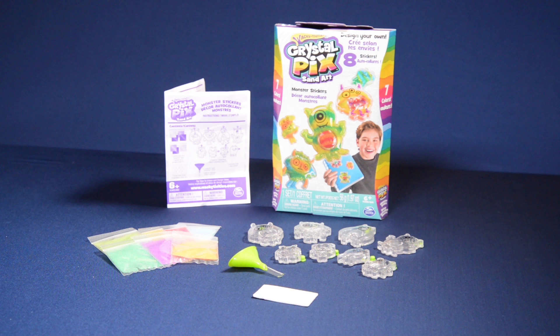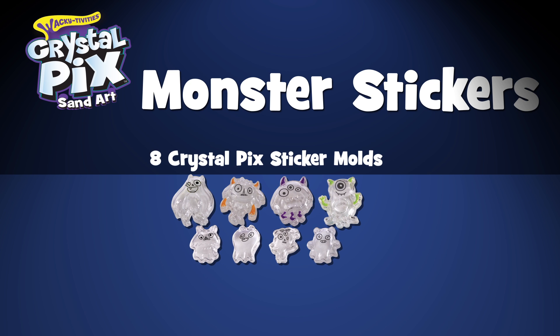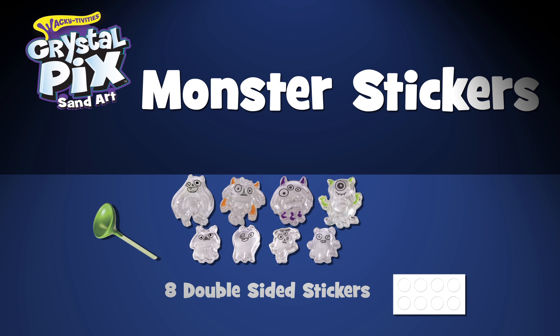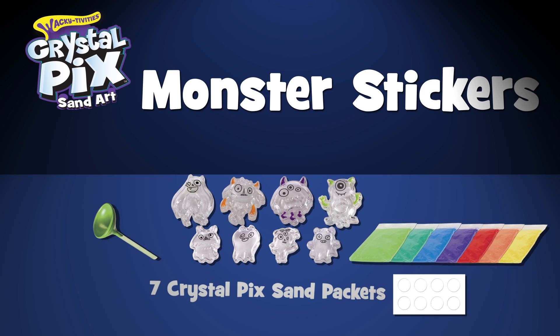Crystal Picks Sand Art Monster Stickers. Your Crystal Picks Sand Art Monster Stickers come with 8 Crystal Picks Sticker Molds, 1 Crystal Picks Sand Funnel and Straw, 8 Double-Sided Stickers, and 7 packs of Crystal Picks Sand.